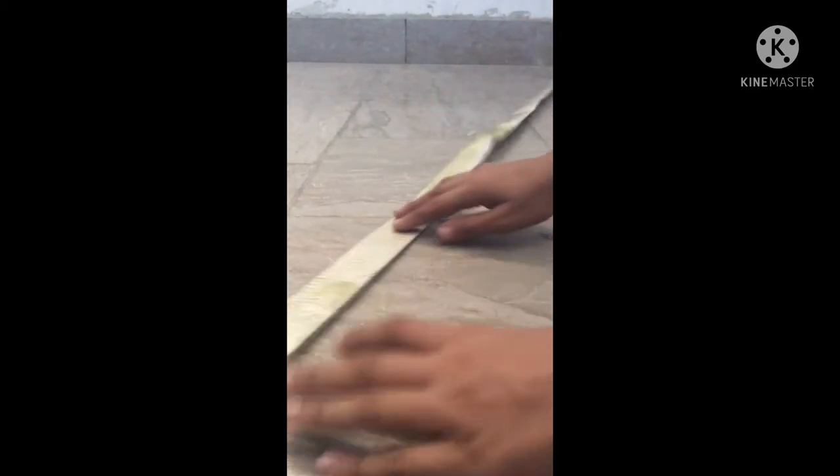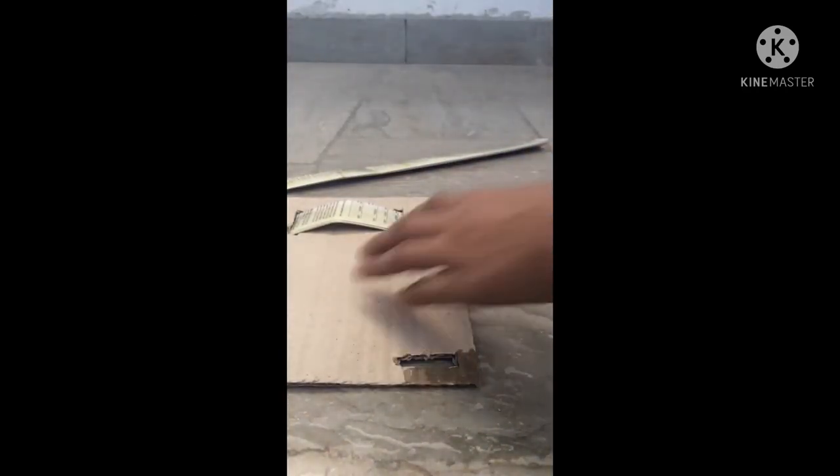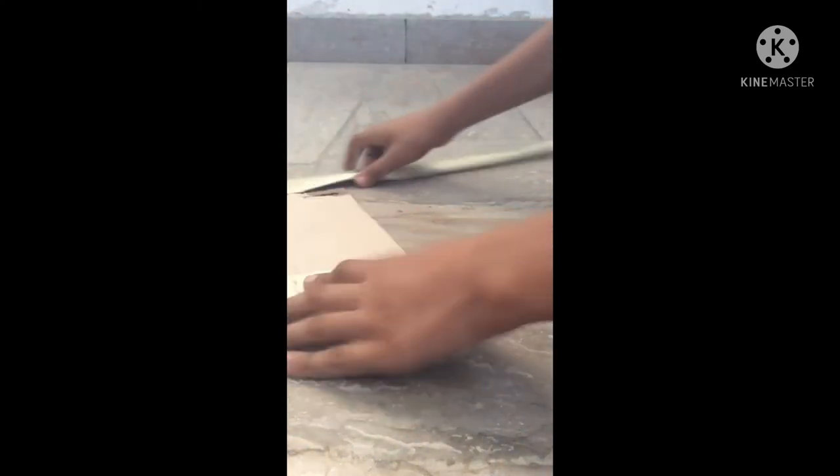Look how big it is. We will add this piece to the other side, and we will add some more pieces here.